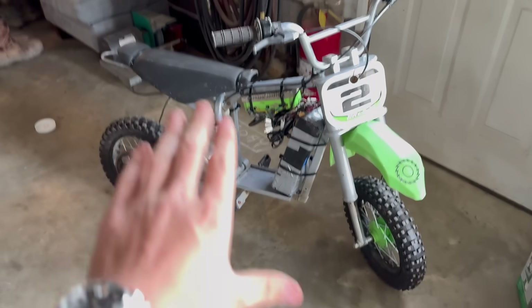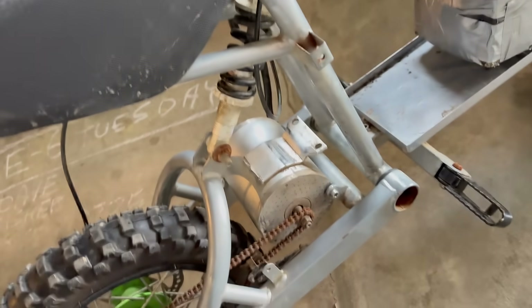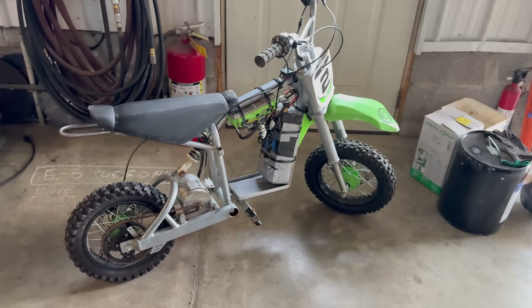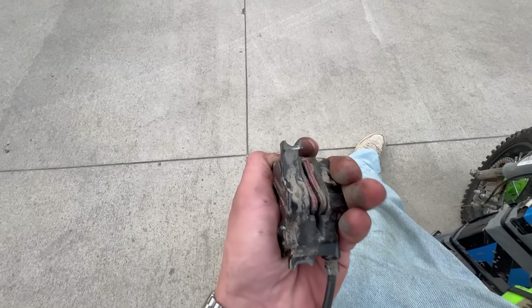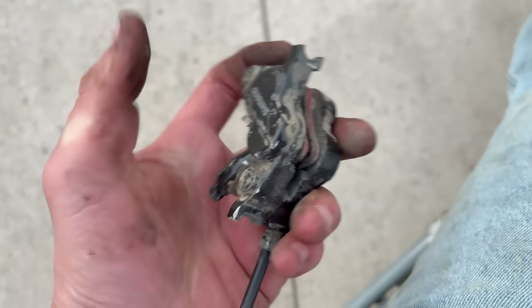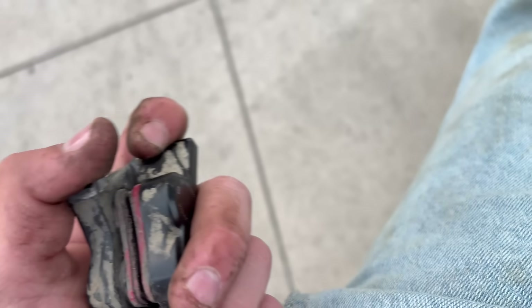I got it tidied together. It is definitely very, very janky. Got a seat on, got everything kind of wired together — it's okay, but it does work. I was about to go take this thing out for a test drive — what the hell? My brakes just disintegrated. Guess we got no rear brakes now.